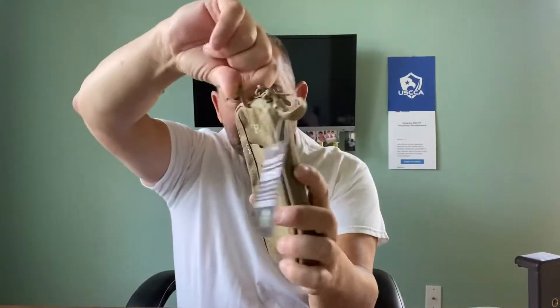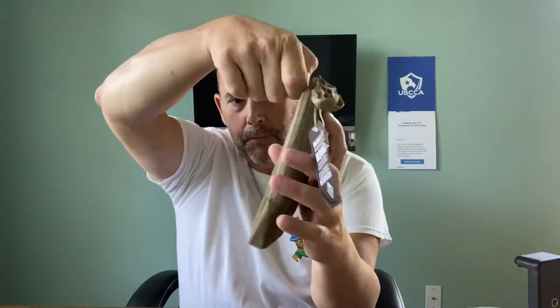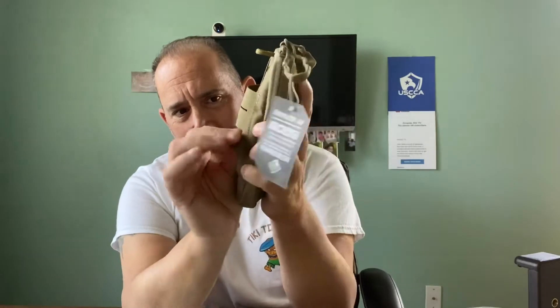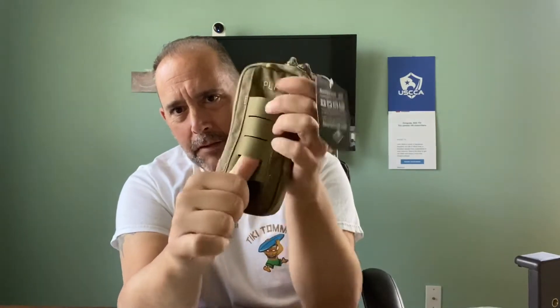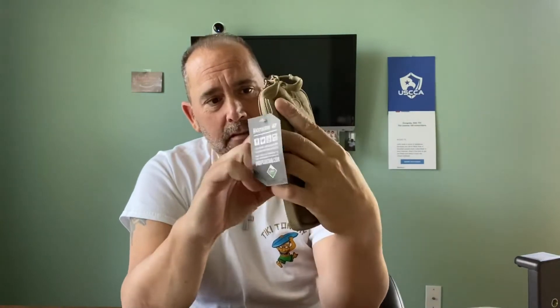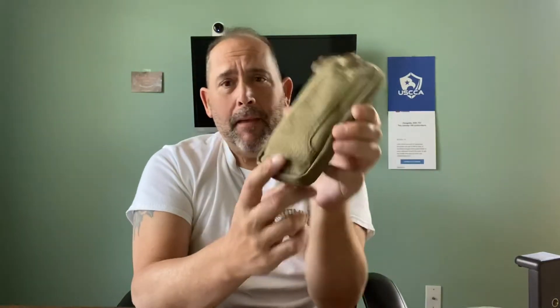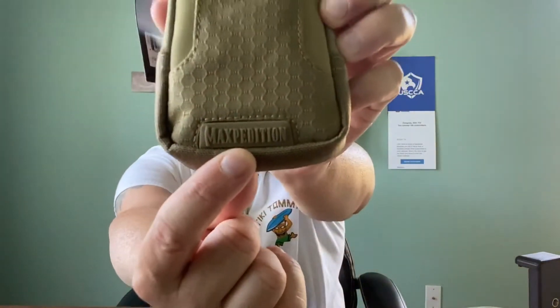The outside has this little loop here if you wanted to attach it to your belt loop. It has this different type of MOLLE webbing — it's not the nylon that it is, but it's pretty strong, so if you wanted to attach this to a pack. Maxpedition logo right there, as you see.